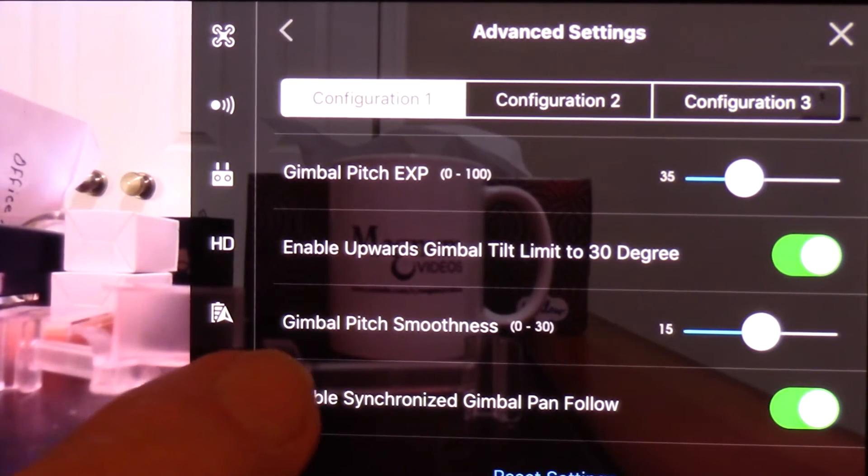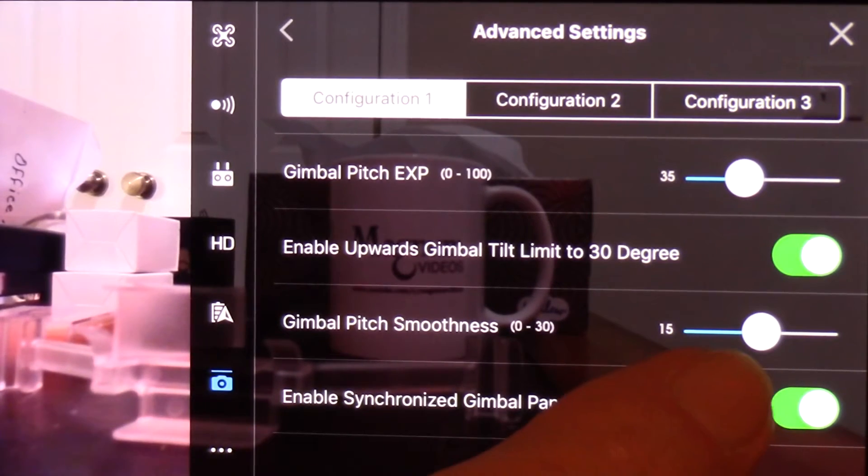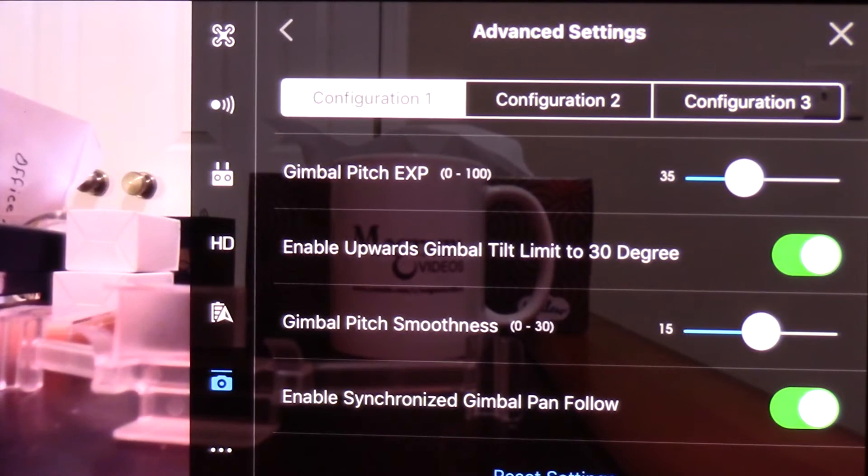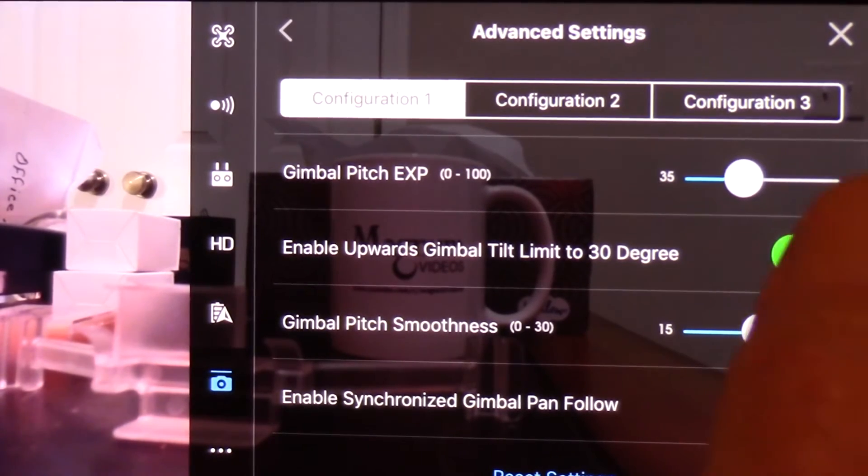And gimbal pitch smoothness — 15 is about halfway, so that should make it fairly smooth. I'll do a test with it whenever we get some good weather and see if that needs to be adjusted anymore. Enable synchronized gimbal pan follow — I'm going to turn that on, and I think that should take care of it.